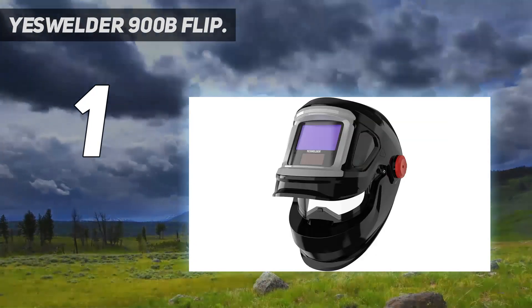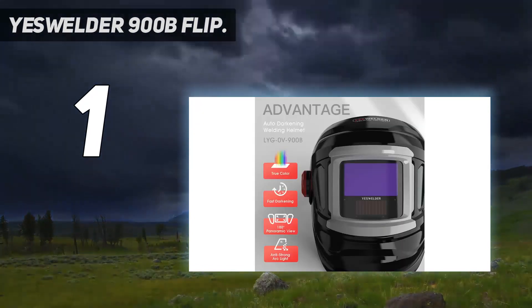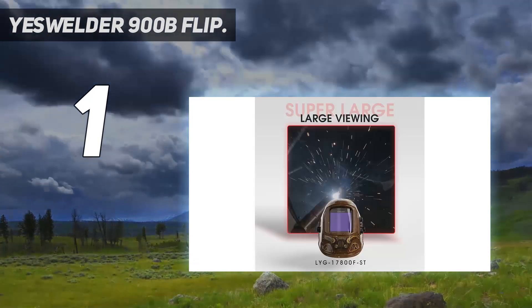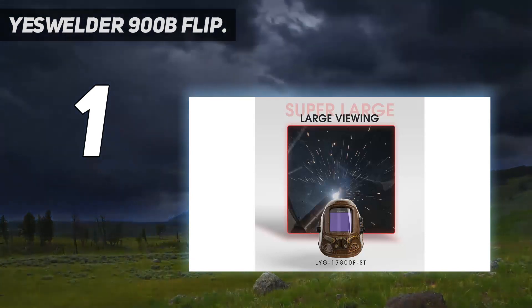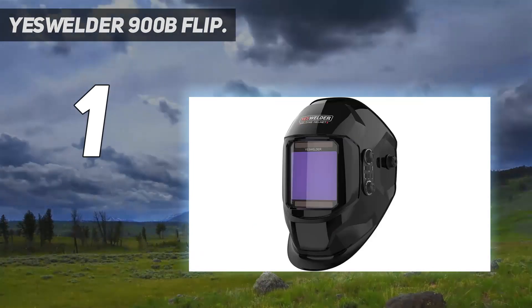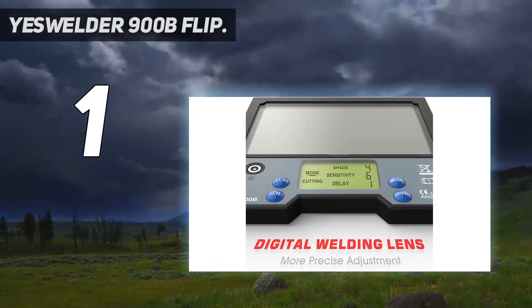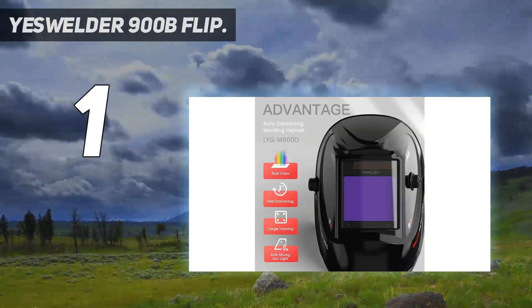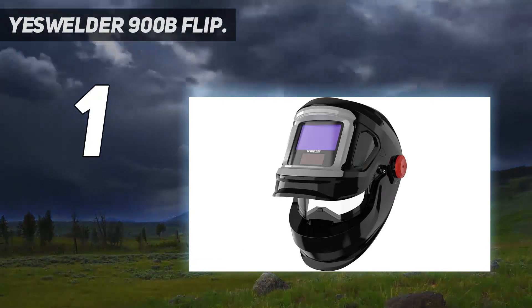That means you don't have to remove the helmet between welds. Instead, flip up the auto-darkening filter visor and use the clear face shield underneath. The viewing size is large, but smaller than some of the other helmets reviewed. It doesn't support cheater lenses, which is a shame. But for the hobbyist or a professional on a limited budget, the YesWelder 900B is a steal. Plus, if you use our coupon code "oldgoro10", you'll get a 10% discount.